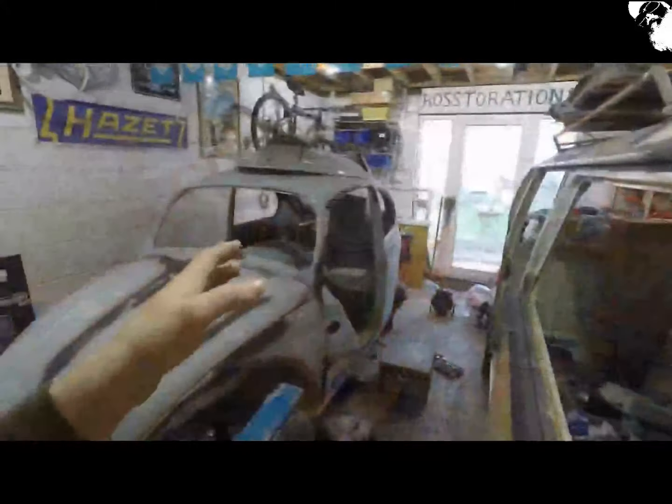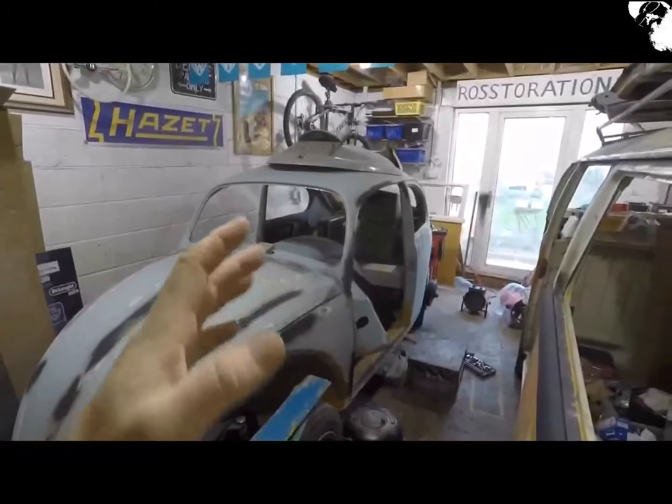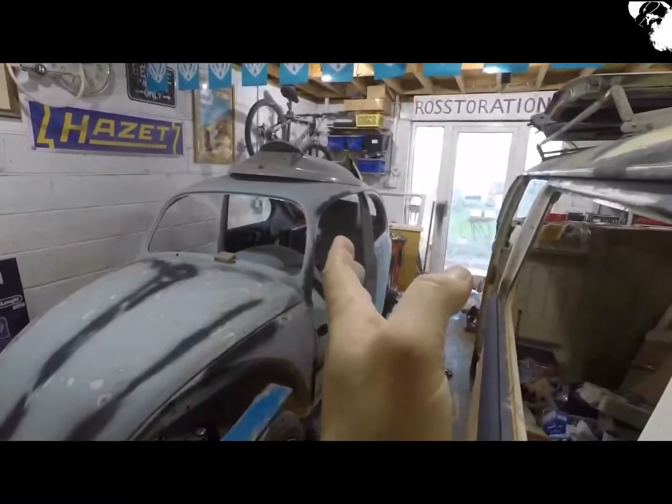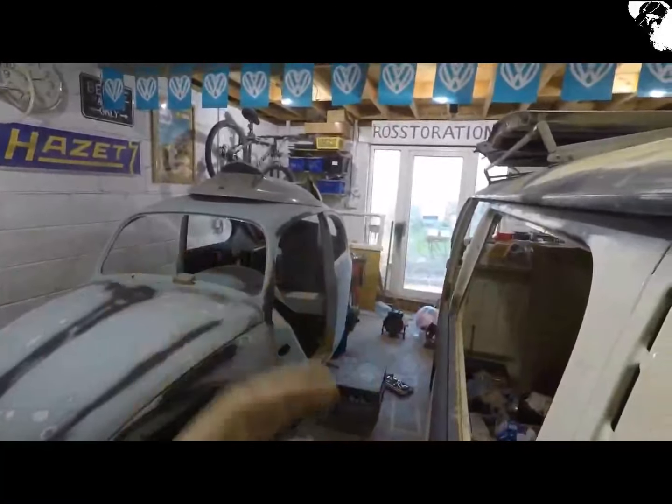The logic is if I can get that beetle moved in and out of the garage as and when, I can then move the bus at an angle which will give me a lot more room to move about and get it sprayed.